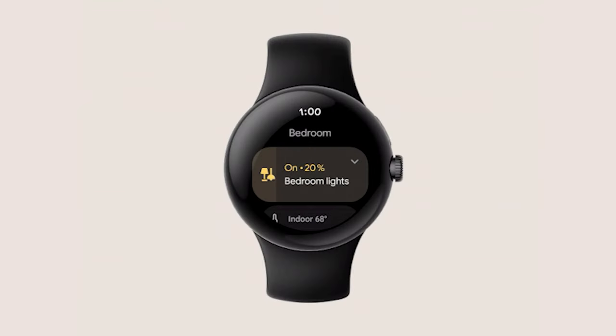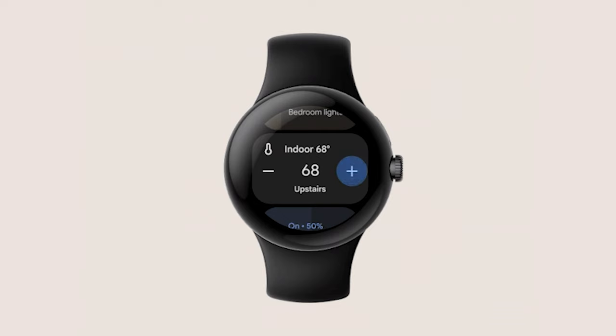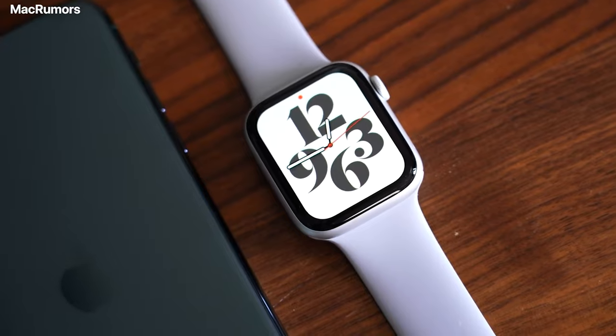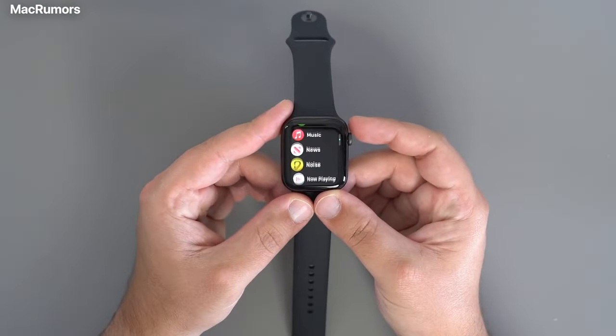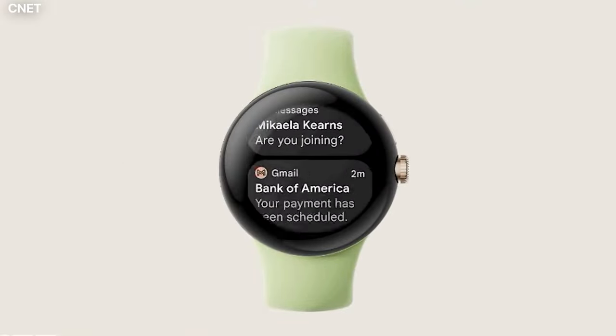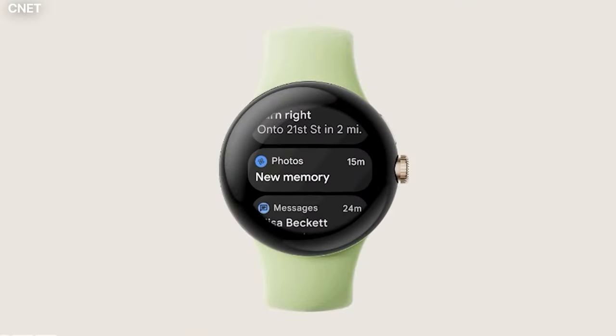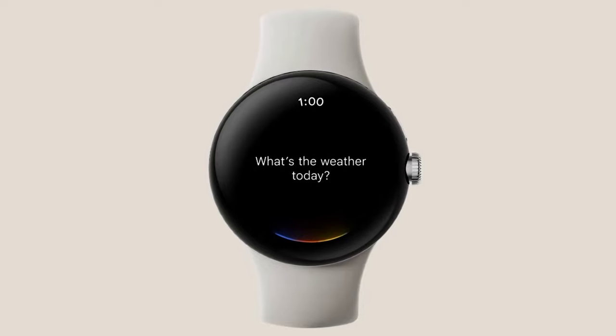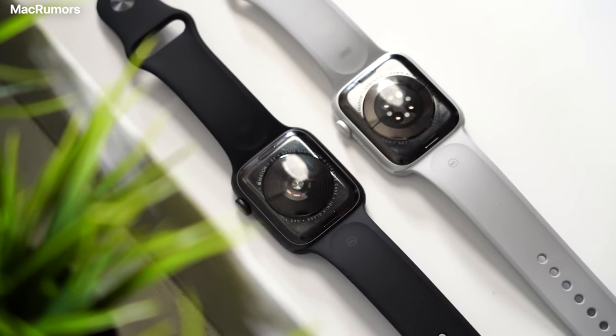With so much of the Pixel Watch still shrouded in mystery and uncertainty, it is impossible to point a definitive comparison against the Apple Watch. But with the little details available, there is a strong base here to deliver a genuine competitor to Apple's wearable. The deciding factor will stem from how well Wear OS performs on the device, and if it is efficient enough to allow for substantial battery life — key areas where most flagship smartwatches, including the Apple Watch, tend to fall short.